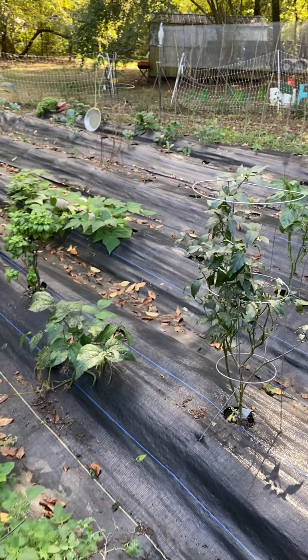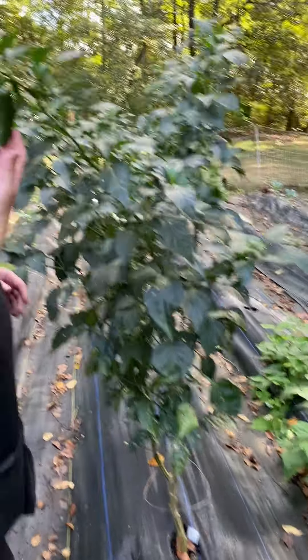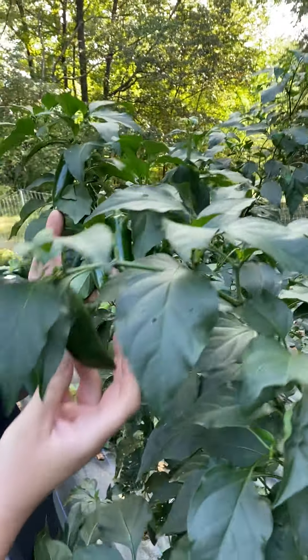And then the jalapenos — we've got some massive jalapenos down here, we're about to do a picking of these. Yep, whole bunch of jalapenos.